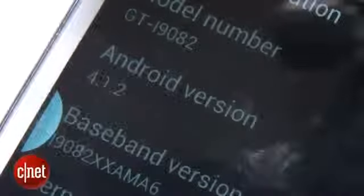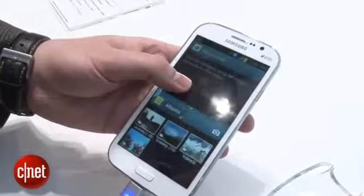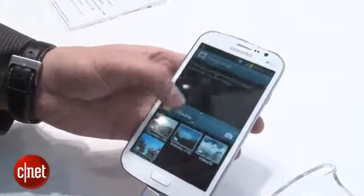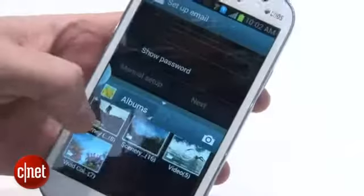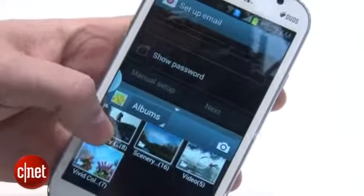It's running Android 4.1.2 Jellybean and Samsung has given it the dual app feature that you'll see on the Galaxy Note. This lets you put two apps side-by-side on screen at once, which is particularly handy if you want to Google something whilst you're writing an email.